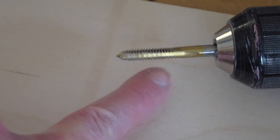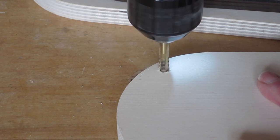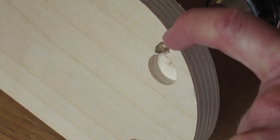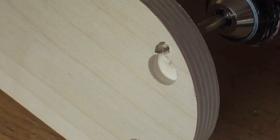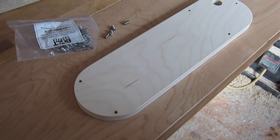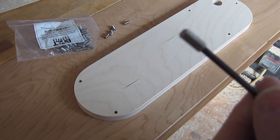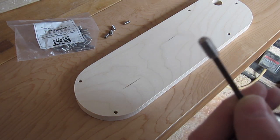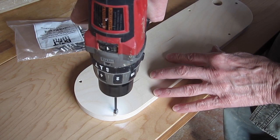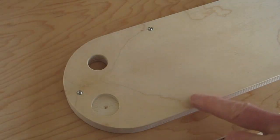The end of the tap has a taper. If I come in from the top and then have it come through the bottom just a little bit, that makes the threads a bit tapered right at the end, and that will grab the set screw quite well. These are half-inch long set screws with 1/4-20 thread — they happen to be stainless steel, which is nice, but they don't need to be.